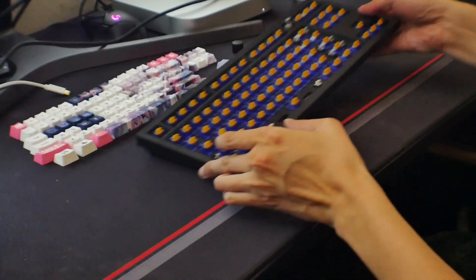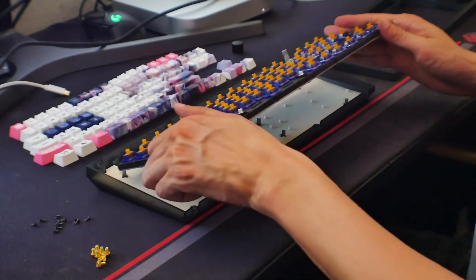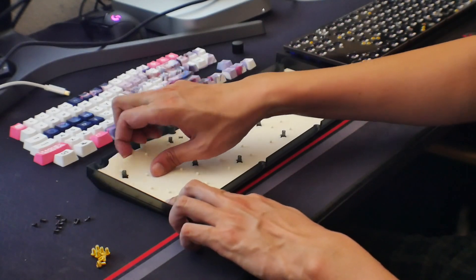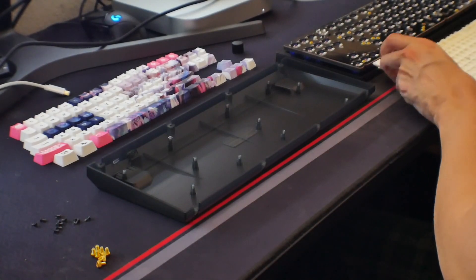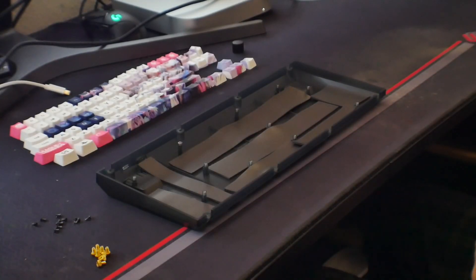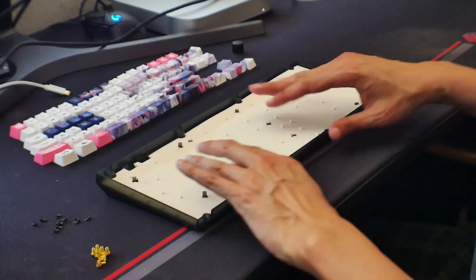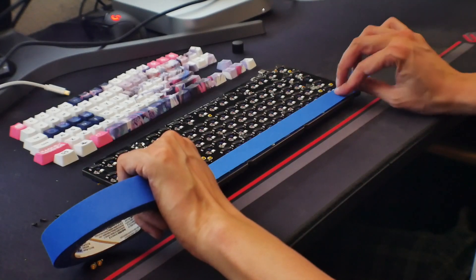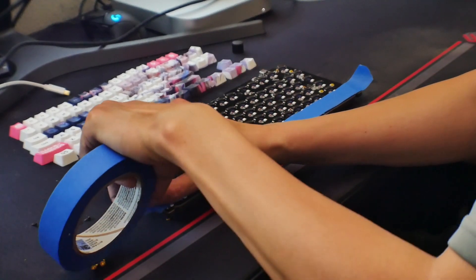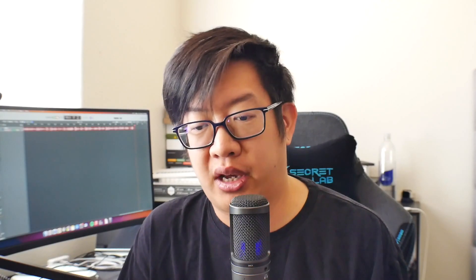Taking off all the keycaps — luckily, because this is a case-mounted plate, we don't have to take off the switches, which is really nice. I have this Poron foam — if you guys remember, I used this for the previous Doraemon build. We're going to add some of that underneath the rubber foam layer they have, just cutting out simple shapes to fill in those spots, then put the foam back on. I decided to do one layer of tape mod as well — I really liked how that came out on the Doraemon build. Once we put on the tape mod and throw everything back on, let's see how this sounds with the two mods.